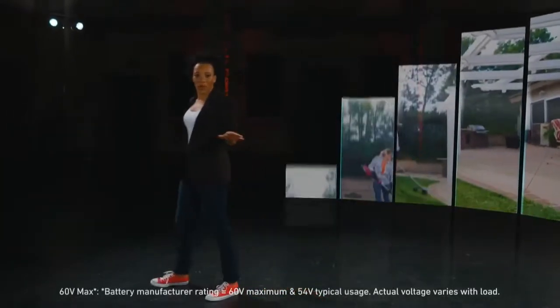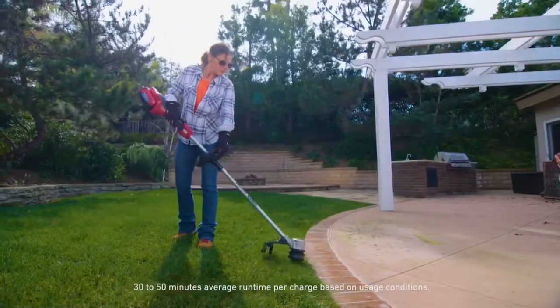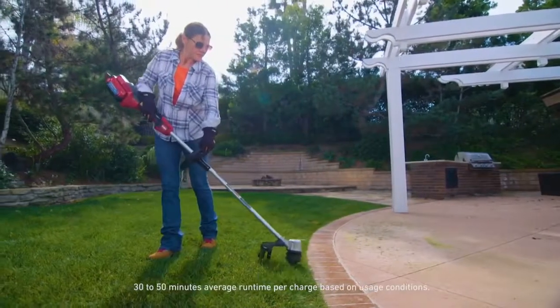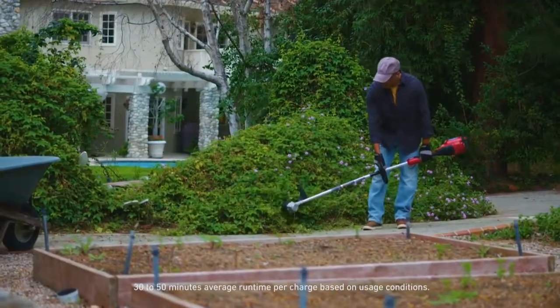The Toro 60 Volt Flex Force String Trimmer has arrived. We're talking big time power that lasts long enough to get your whole yard done on a single charge, all packed into a dependable trimmer that you'll have around for years.